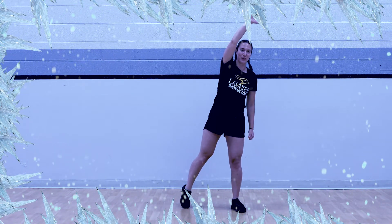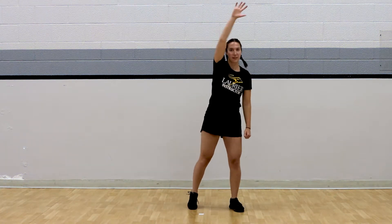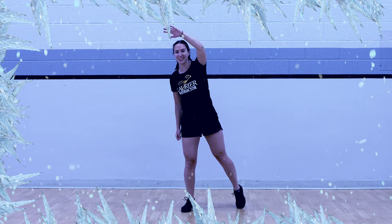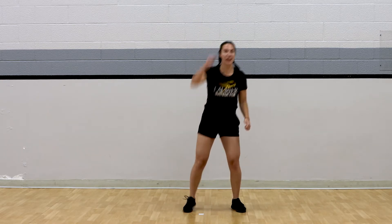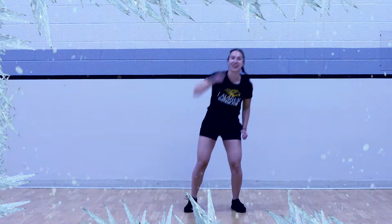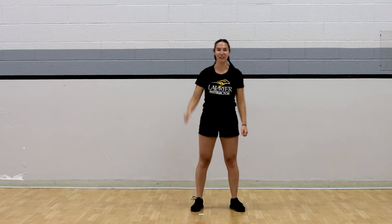Still as a statue. Awesome work. And go. And freeze. Awesome. And freeze. Awesome work. For three, two, one. All finished. Nice work.